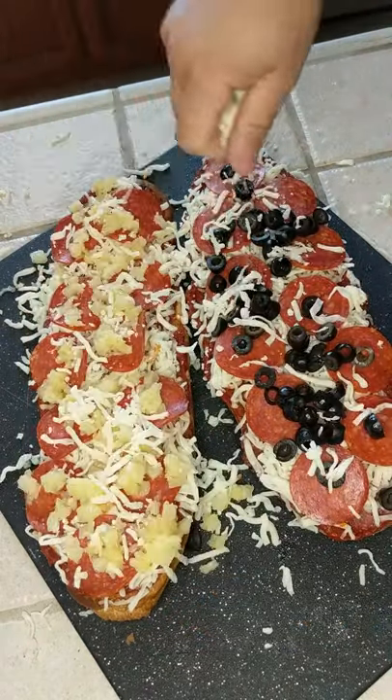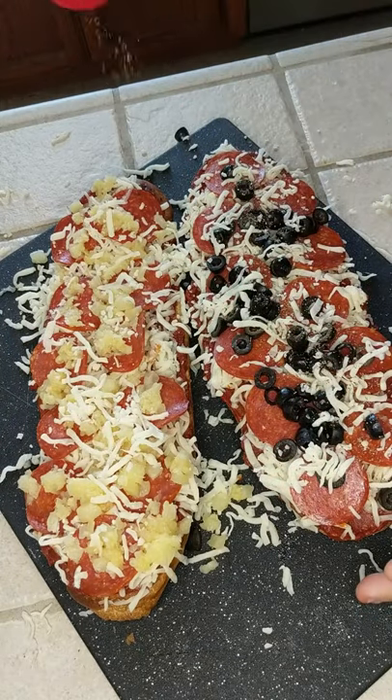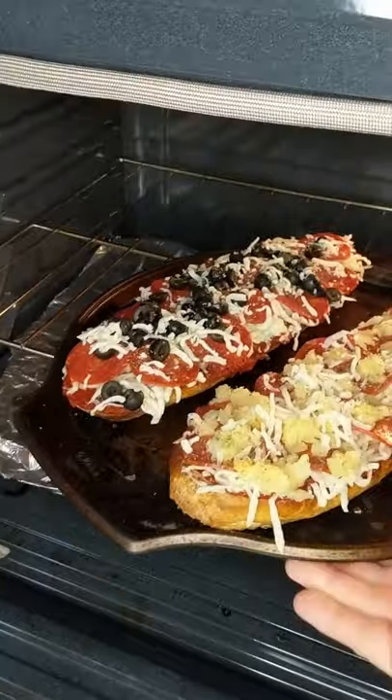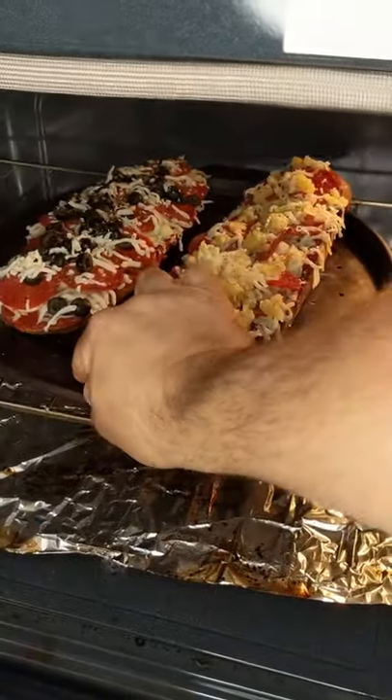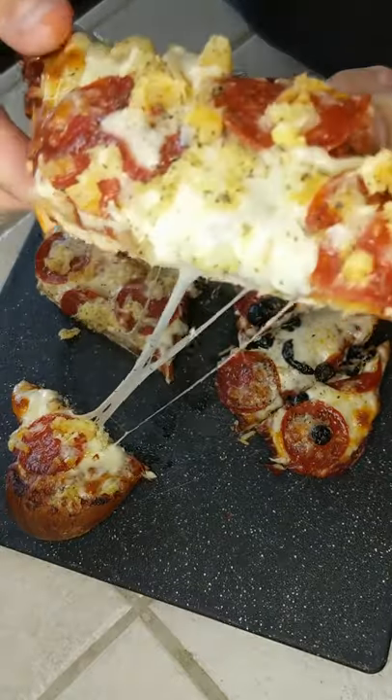To hold it all together, I then like to sprinkle a bit of cheese on the top. Making it look pretty with an Italian sprinkle on top is optional. Into the oven for about 12 minutes or until desired doneness. Remove, cut it up, and enjoy.